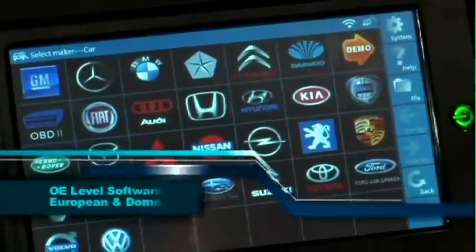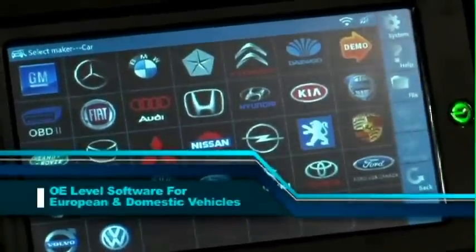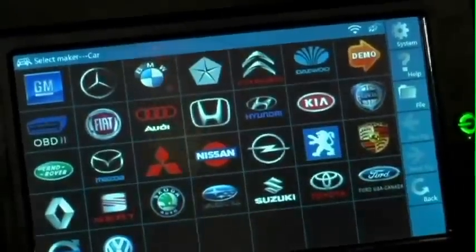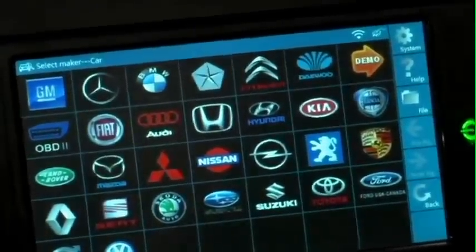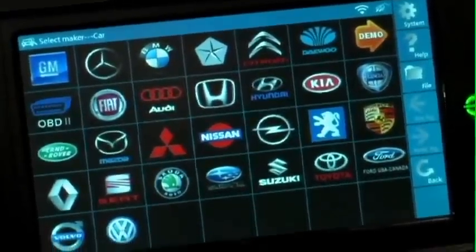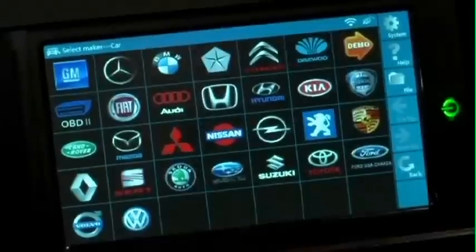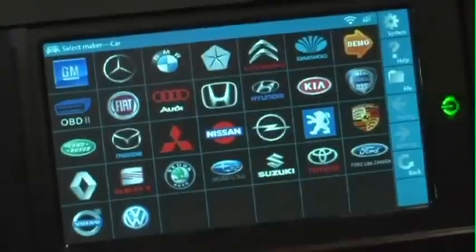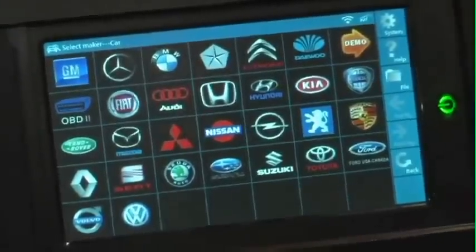When we get into our software suite, you can see the global power of the GDS. The GDS is the only scan tool in the aftermarket that has no missing car lines — we do every make and every model available in North America, which means you never have to worry about a car coming into your shop and wondering whether it has OE level capability. Not just read and clear codes, but get into the bi-directional functionality tests that are so needed today with the complex cars that are out there.